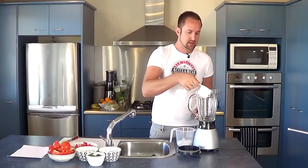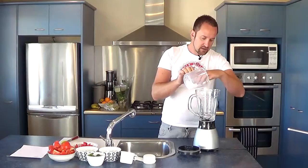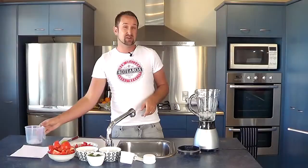Let's get started. We're just going to put a little bit of ice and water in there to get us kicked off. I've got a cup of water, just to give us a little bit of moisture, and a little bit of ice because I like my smoothies quite chilly.